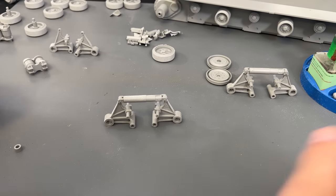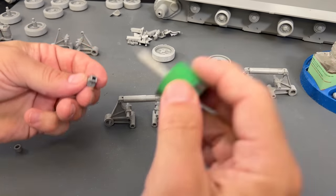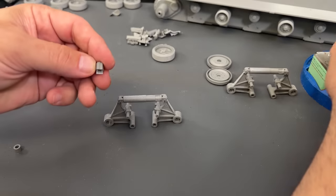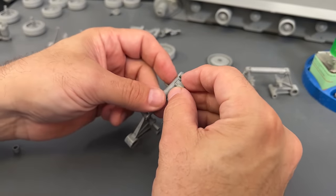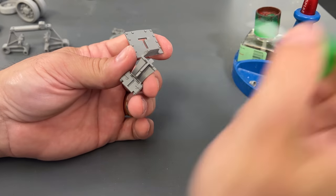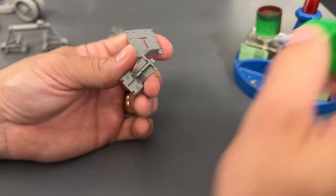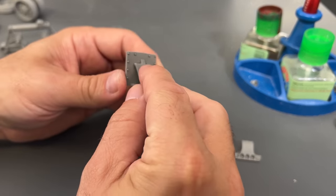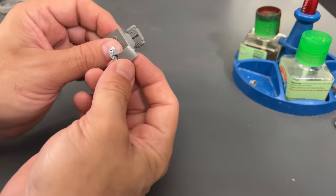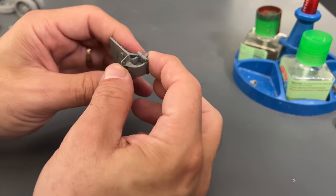I've got one here that I've already given a chance to dry. We've got to sand that top seam, and then we apply this little piece that goes on top of the suspension piece, just like that. This T-shape here corresponds to this T-shape and will go together just like this. Flip it around, and we can now attach the bottom portion, just like that.